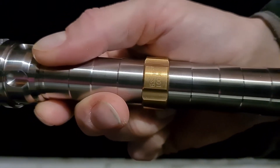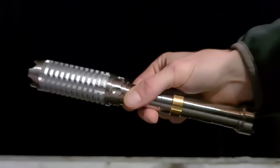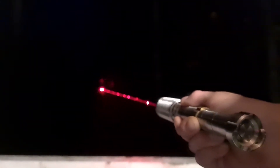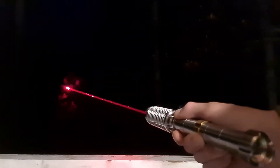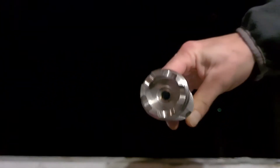We have the Sanwu Striker Saber — a one watt, 635 nanometer laser. It's a nice looking laser, a bit heavy, but that's the way they designed it so it actually looks like a lightsaber. It just has one function: to be a very bright red laser. There's quite a bit of divergence, but they tell you that when they sell it. Very nice visible beam, sideways visible along the axis, with some good optics on there.